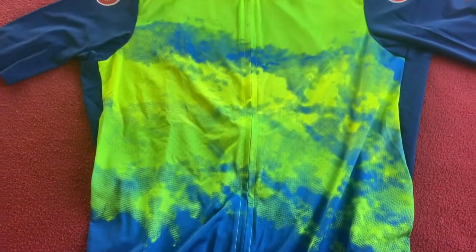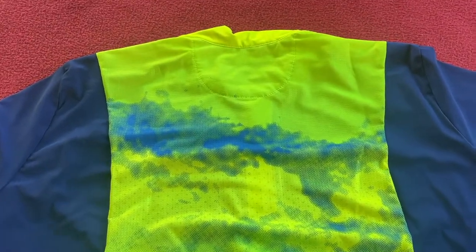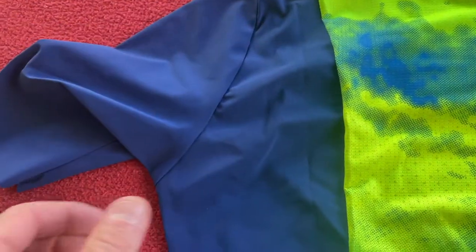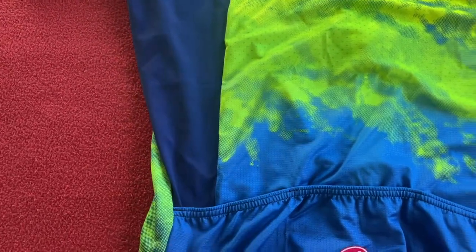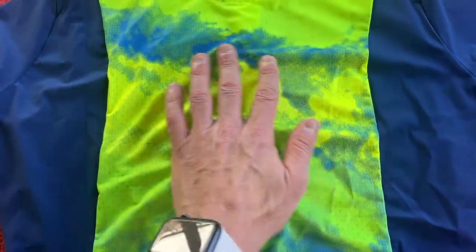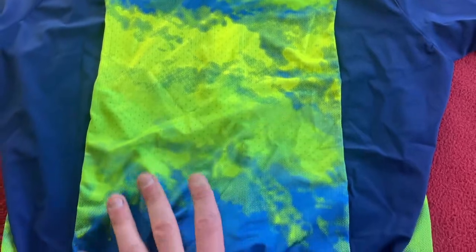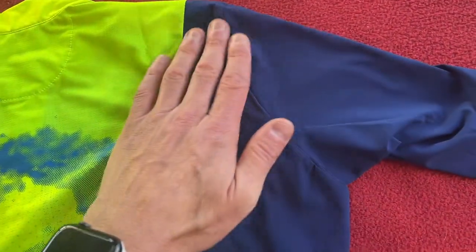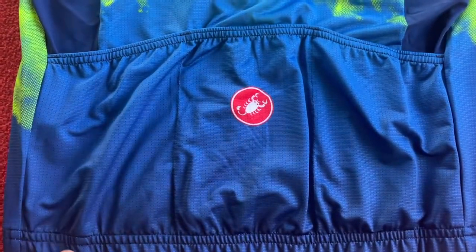Let's turn it over and have a look at the back. I've noticed something different — the material that makes up the sleeve comes into the back and all the way down. So you've got this breathable fabric on the back panel, and it's not very wide. The fabric that makes up the arms comes into the back as well. You've got three pockets like normal.